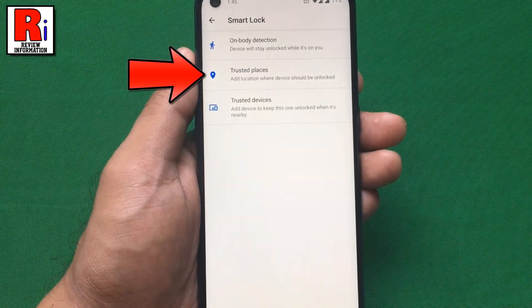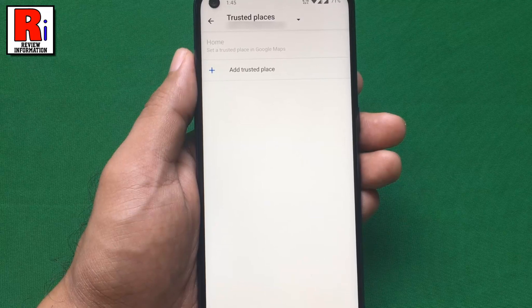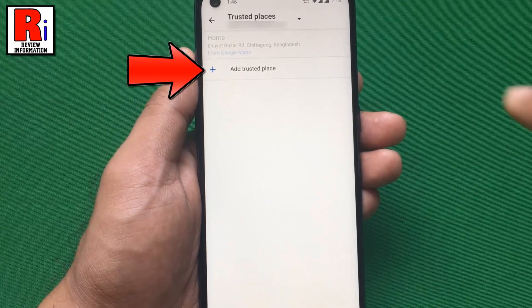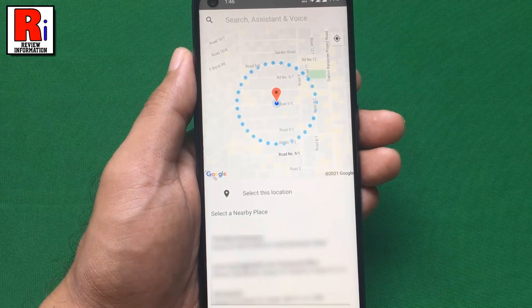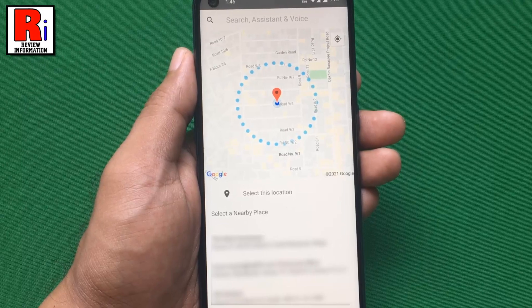Then go to Trusted Places. Now tap on Add Trusted Place. From here you can select any location as a Trusted Place to keep your phone unlocked whenever you are there. Now go back.